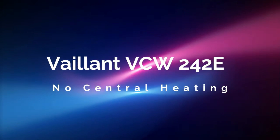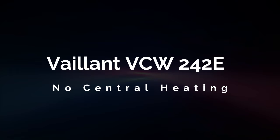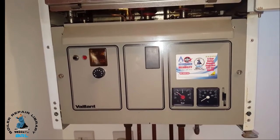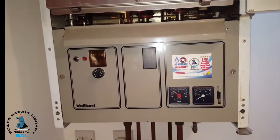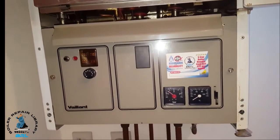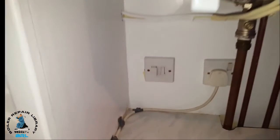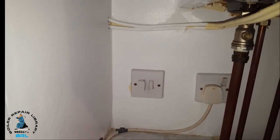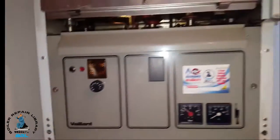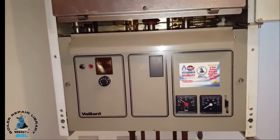Today's boiler we're looking at is a Vaillant VCW242E, a standard efficiency boiler — one of the old types. Before we look at this boiler in more detail, just a safety warning: make sure you've turned off the boiler and isolated it. Take out the fuse from the spare switch — pull it out there so it's safe to work on.